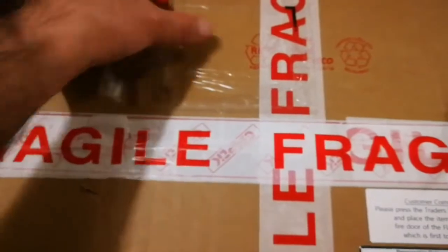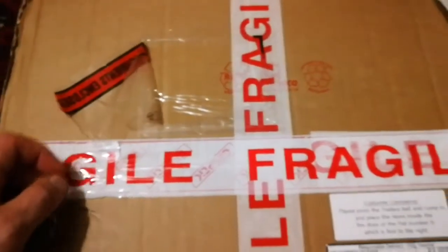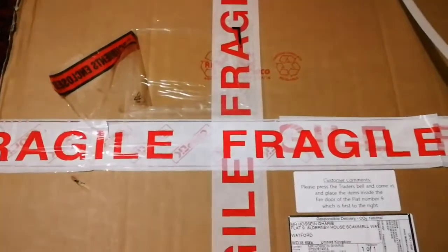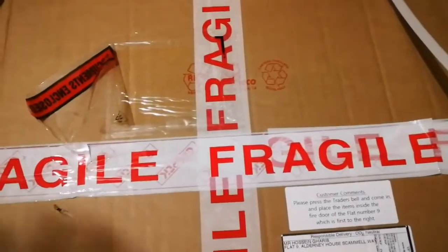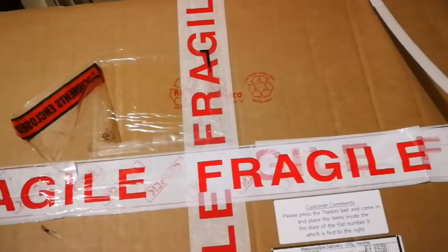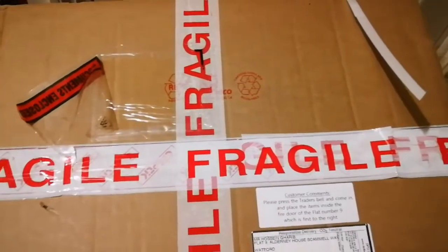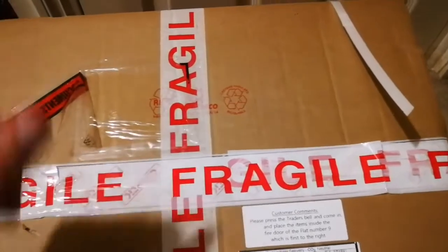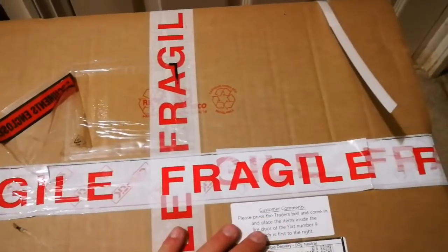They came with the EQ6 mount, which is really good. I have everything except something to put them in. When I'm not using them, I just put them aside, because they are huge telescopes. I'm going now to unbox this lovely package.